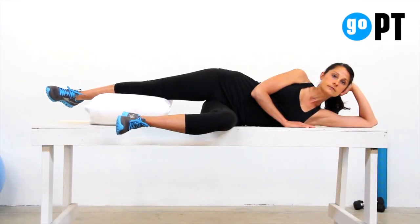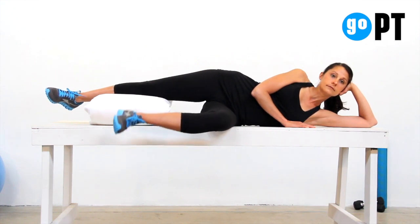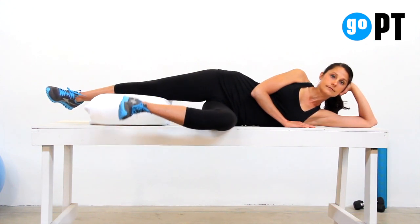Lie on your side with your bottom leg bent to 90 degree angles at the hip and knee, and your top leg straight, supported on a pillow.